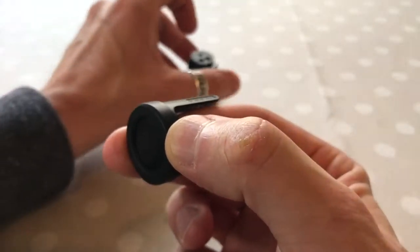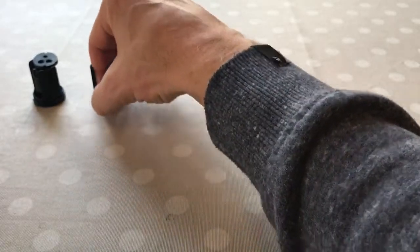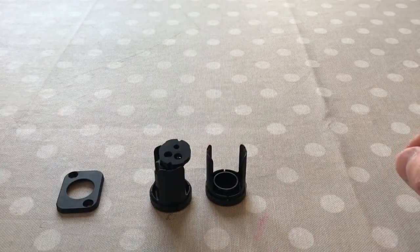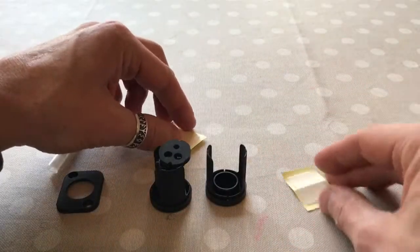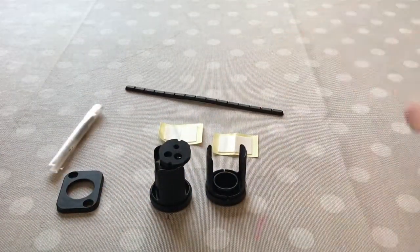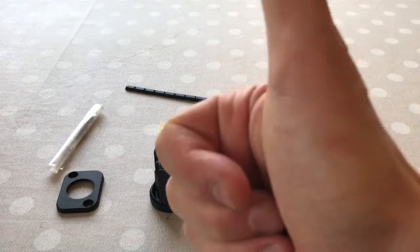I'm looking forward to putting these in — it will give it a cleaner look. That's for the frame, and there are some more sticky pads. This is what you get in the box. Thanks for watching — subscribe and like for more unboxing videos. Take care, see you later.